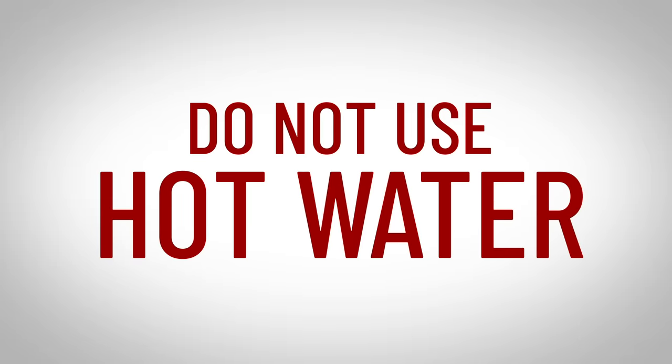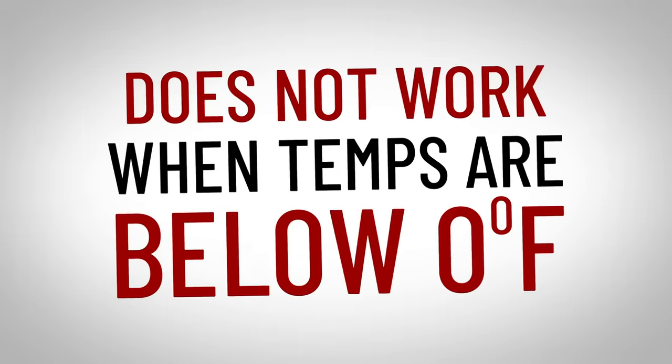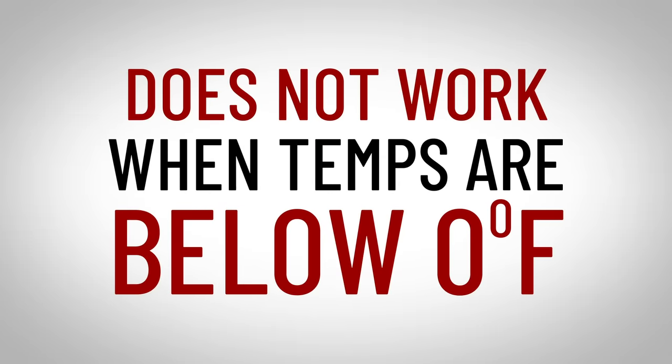According to JDPower.com, the sudden heat could cause your windows to crack. Also important to note that this method won't work when temps are below zero, because the water will simply freeze before it melts the ice. Thankfully that's not an issue right now.